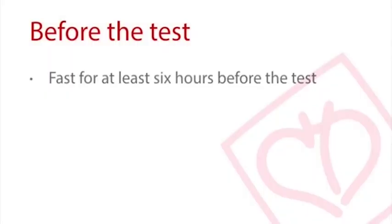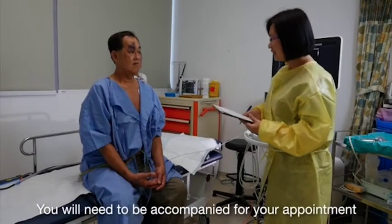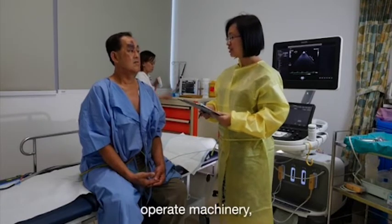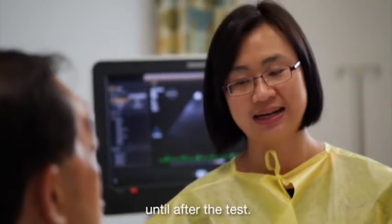You are required to fast at least six hours leading up to your scheduled test. Patients with dentures will need to inform the medical technologist before the test so that the dentures can be removed. You will need to be accompanied for your appointment as you may be sedated. Should you be sedated, you should not drive, operate machinery, or consume alcohol for at least 24 hours after your test.